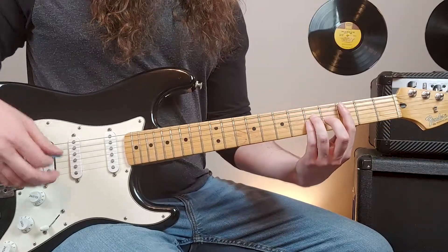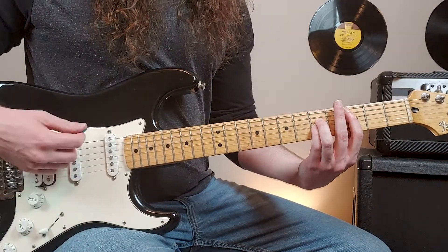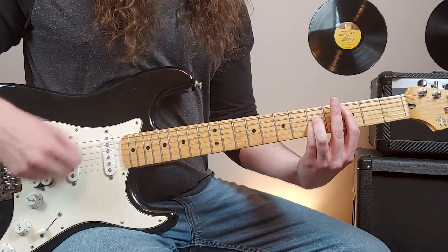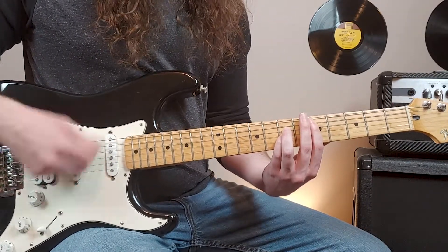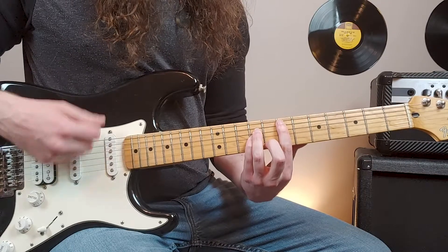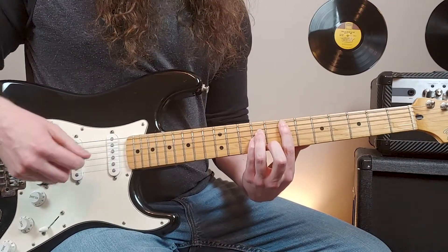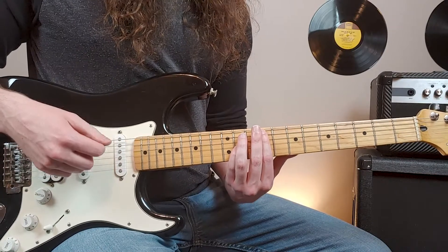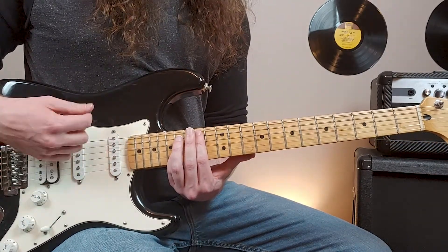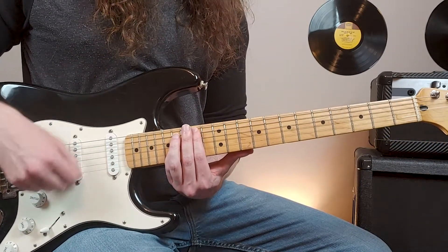The main guitar will meet up with that octave-swiping guitar. It plays through the original riff, then at a certain point goes up to the ninth fret and then up to the fourteenth fret, matching up with the octave guitar.